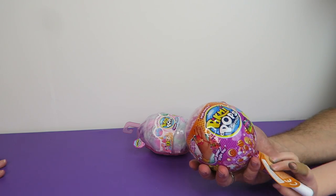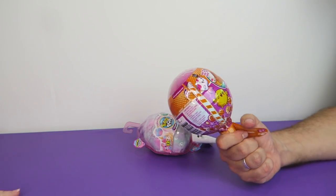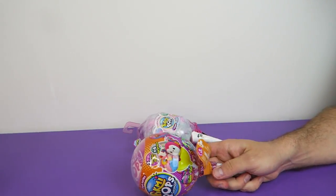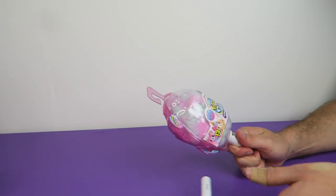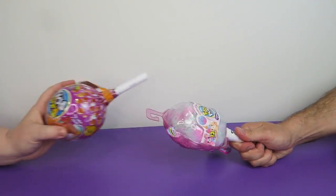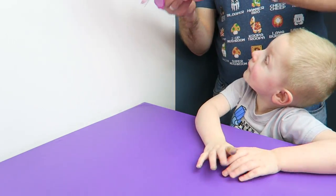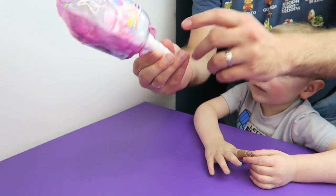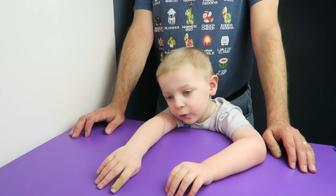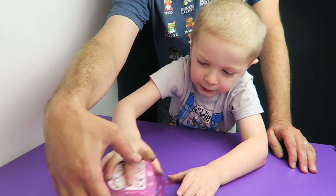There are two scented plush in the style series, and a few other surprises in there too. This one looks like the traditional Pikmi Pop and this one looks like cotton candy. Tegan wants to open the cotton candy one first. It says pull here — so here we go. Okay, there we go. Now let's open the Pikmi Pop.